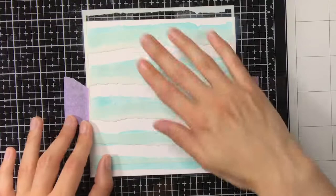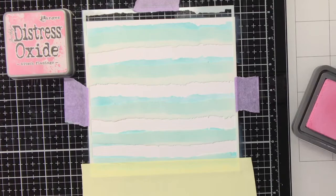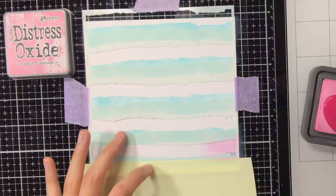I have also adhered my background to my glass media mat with some purple tape, and to make sure that the stencil does not move I'm also adhering that with purple tape to my glass media mat.